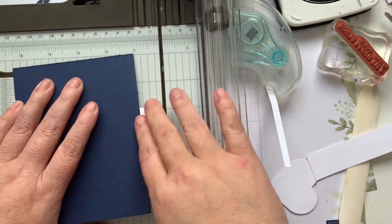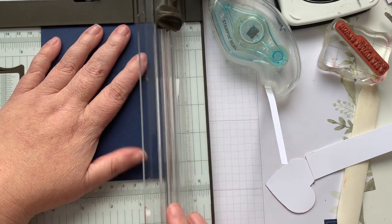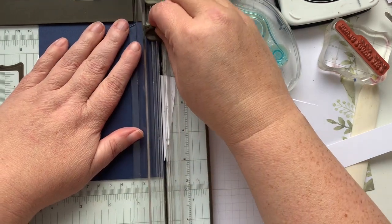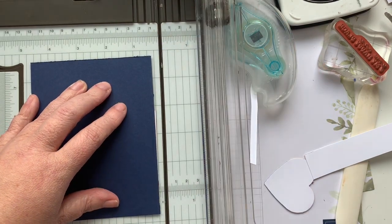You can also just grab a pair of scissors. I'm going to go one more time — especially if you're worried about cutting your card base.